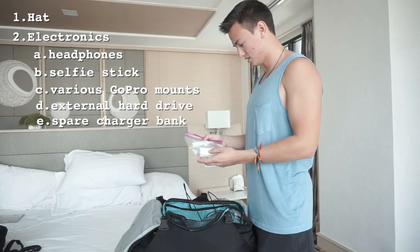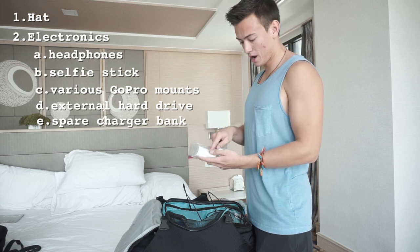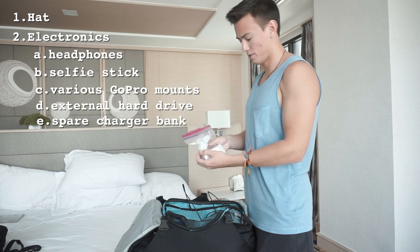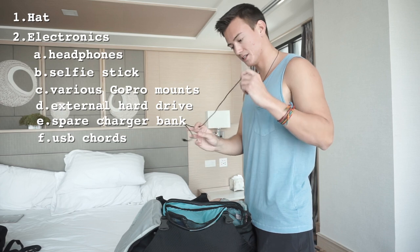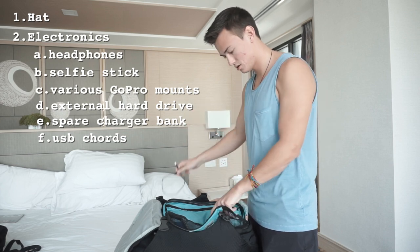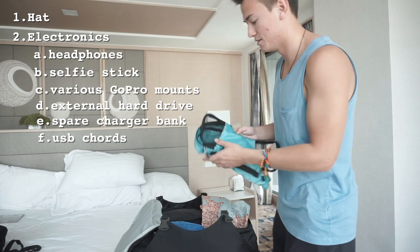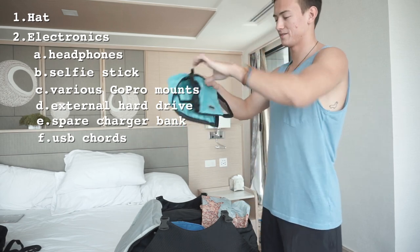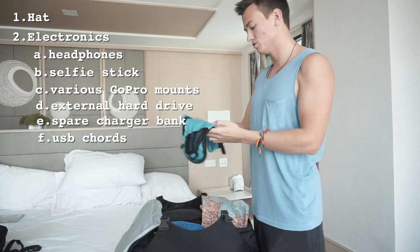The rest of the stuff in this electronics/charger bag includes a power bank, a charger for my iPad, big boxes, a little power adapter, a plug for my GoPro, and a couple of regular USB cords. So yeah, that's everything in my charger and electronics bag. Another thing — before I forget — these things are an absolute lifesaver: packing cubes.